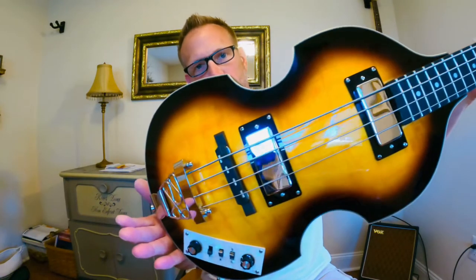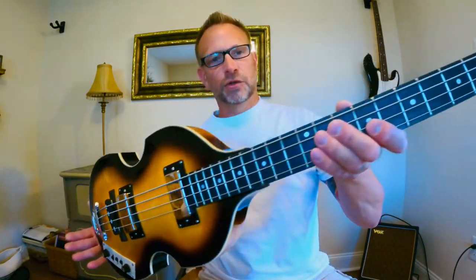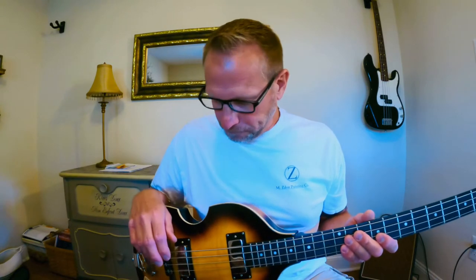Good morning, evening, or afternoon — wherever you may be. I just picked this up last week: this is the Harley Benton Beat Bass Vintage Series. As you can see, it mimics the Hofner — however you pronounce it, I'm not sure if the H is silent. It kind of mimics the bass that Paul McCartney played in this little band called the Beatles, which made it quite famous.